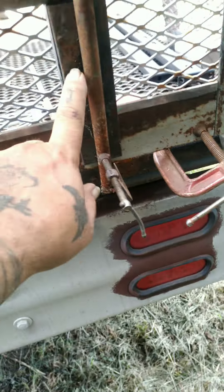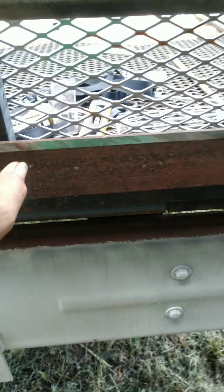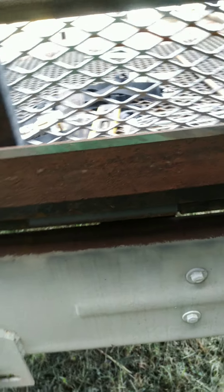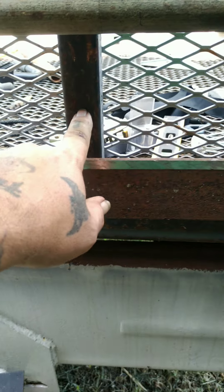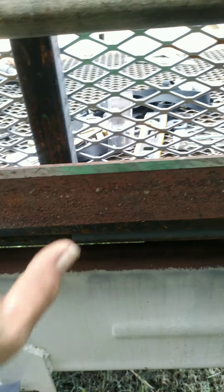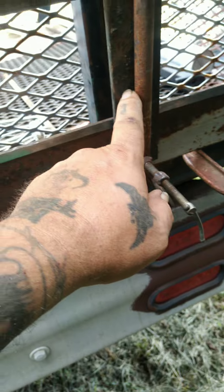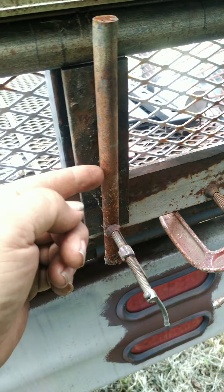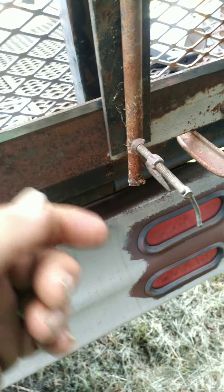It's only an inch and a half off the ground. I'm going to put a plate at every one of these gussets or supports. My idea is to weld a rod solid to this, so when I close the gate, I drill a hole in these — one on that end, one on this end — push it in, put a pin in it. Pull the pin, put the gate down.